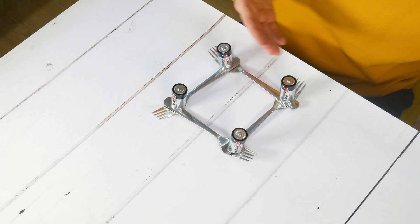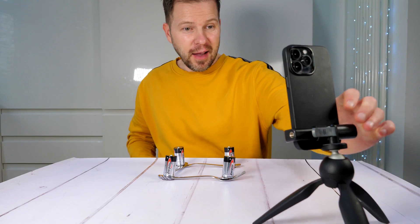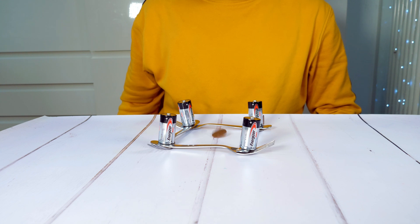Once you have your forks and batteries in place, set up your camera. Make sure everything is visible in the shot and hit record. Here is where the infamous coin comes in — spin the coin into the space in the middle of the square you have made with the forks.